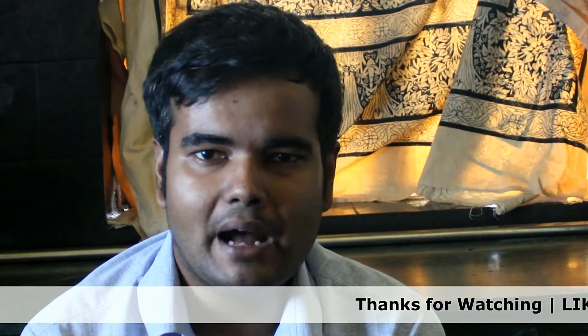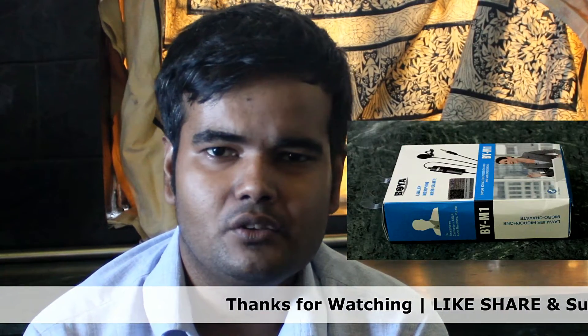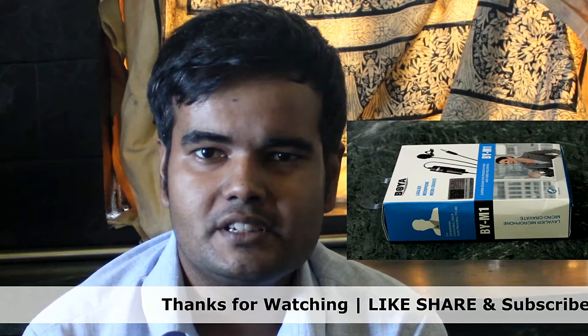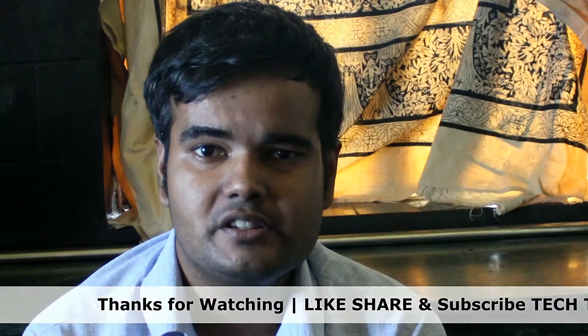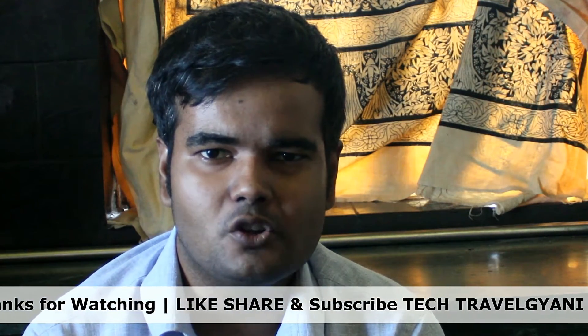Hi guys, welcome to my channel Tech Travel. Today I will do the unboxing of a Boya mic that is more affordable. Any YouTuber will love to use this because it has a great noise reduction feature and the cable given is a long one.